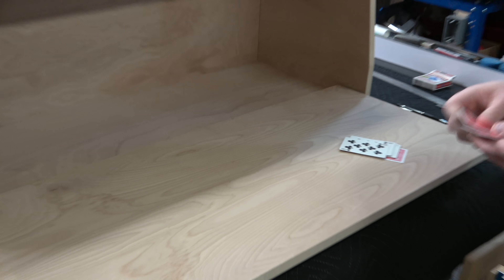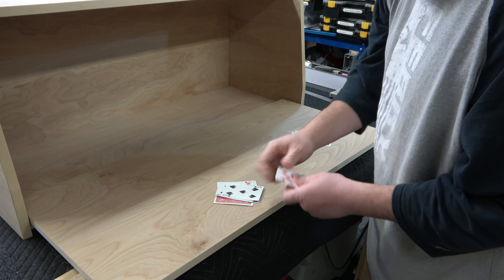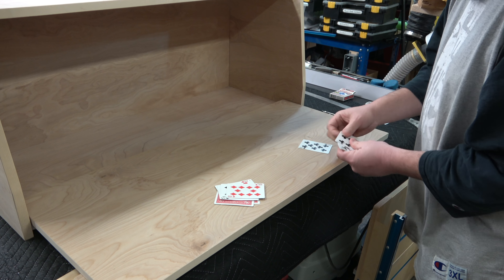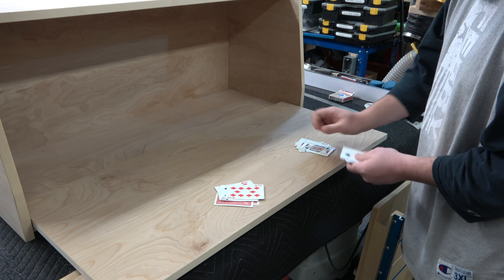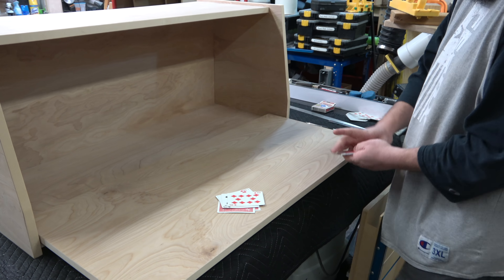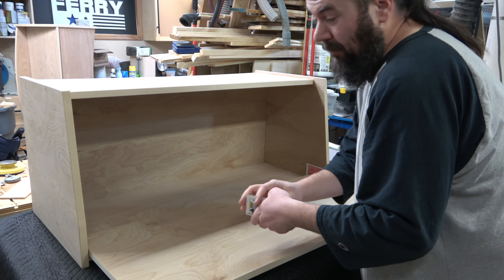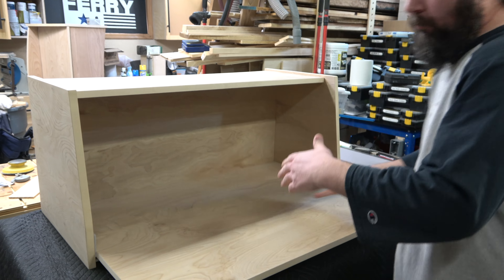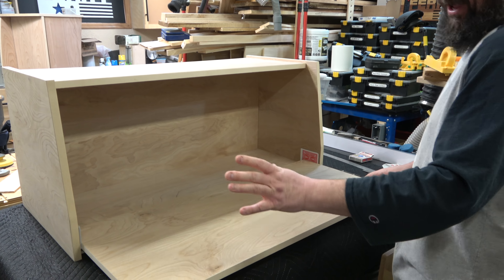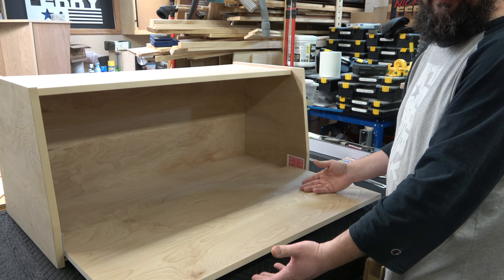Now we count them. One, two, three, four, five, six, seven, eight on this side — and one, two, three, four, five, six, seven, eight on the other. Okay, so that one did end up even, which is great. But that's not how it always happens. If it's off — say you have eight over here and six over here — well, balance it out to seven on each side.